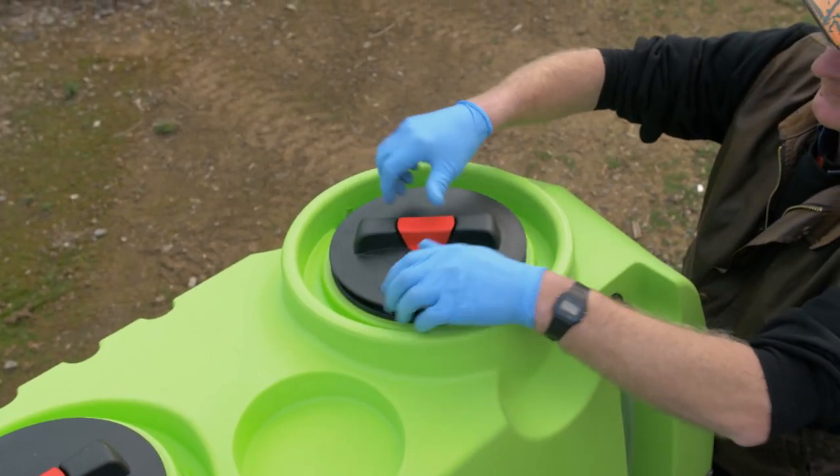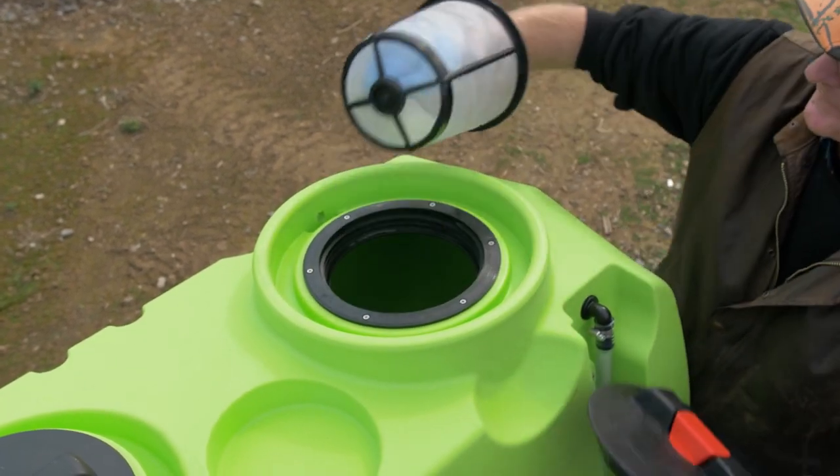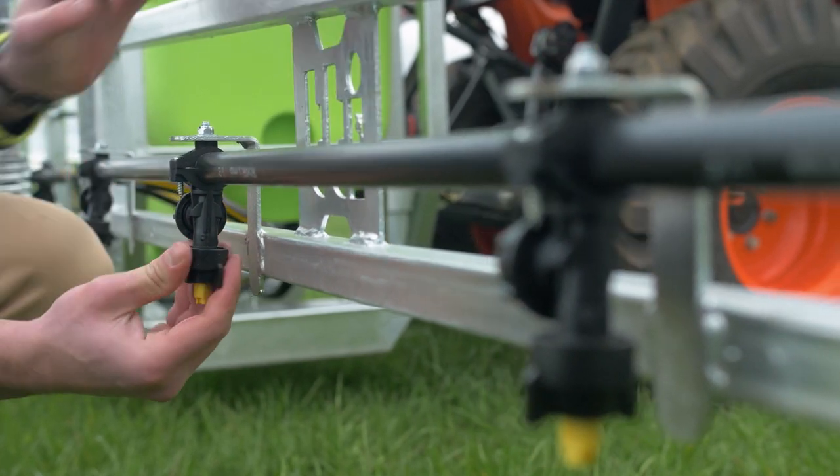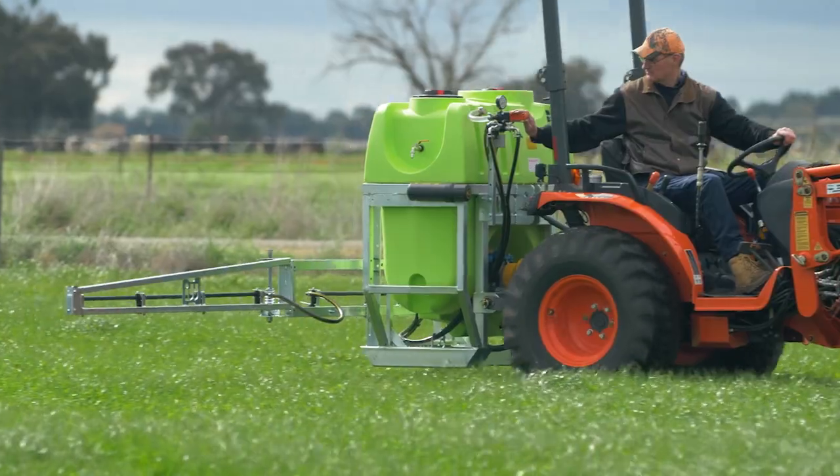The Lincoln sprayers are fitted with a three-stage filter system — the basket filter, the suction filter and the filter beyond the nozzle — to stop any debris passing through from the tank, meaning less time cleaning blockages and more time spraying.